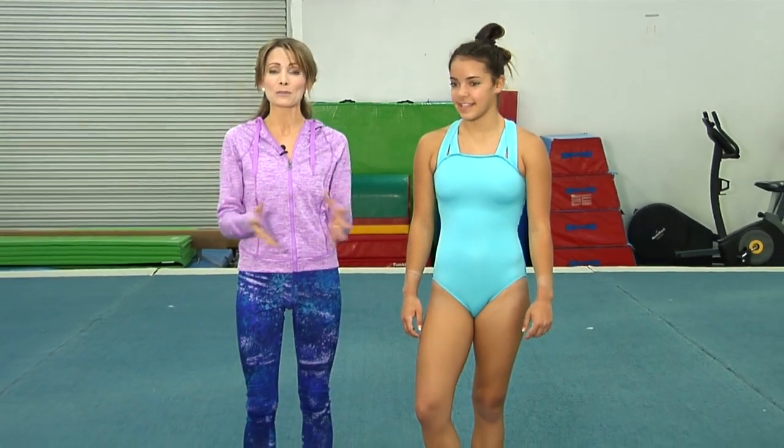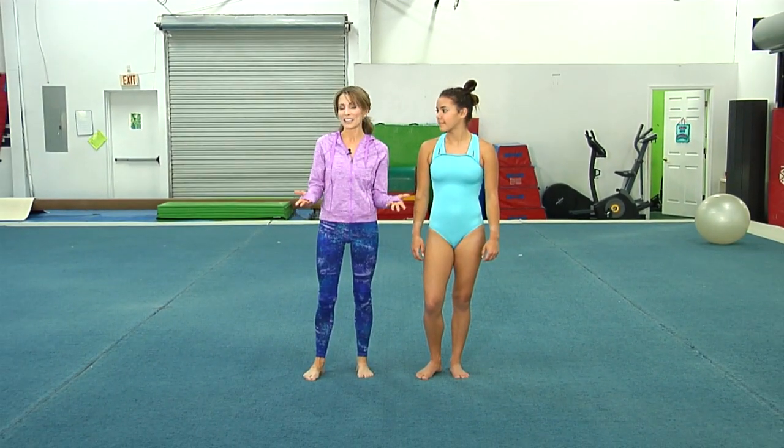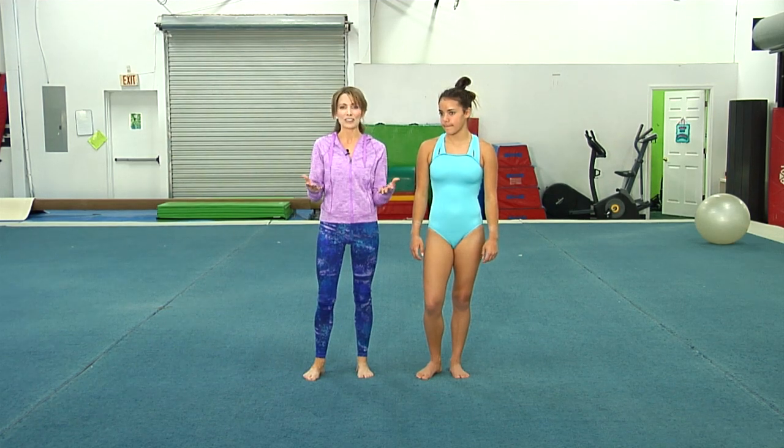I decided around that time that I really had to learn my aerial — my side aerial — which is basically a cartwheel with no hands. I wanted to learn it so I didn't have to put my hands down in the parade. We're coming to you from TNT Gymnastics and Fitness here in Jacksonville, and Ella is going to help show what the finished product looks like, then we'll break it down.